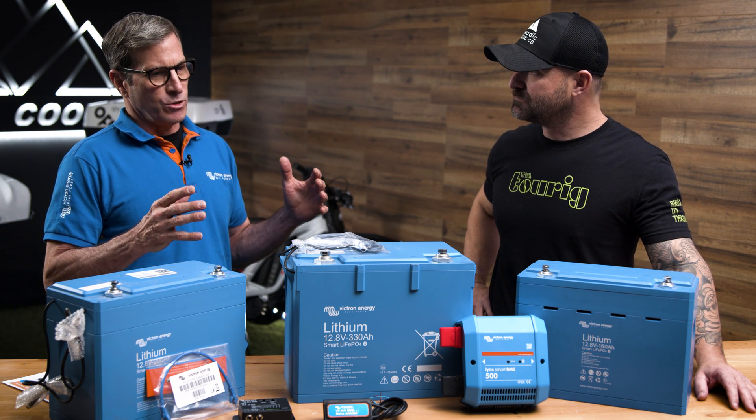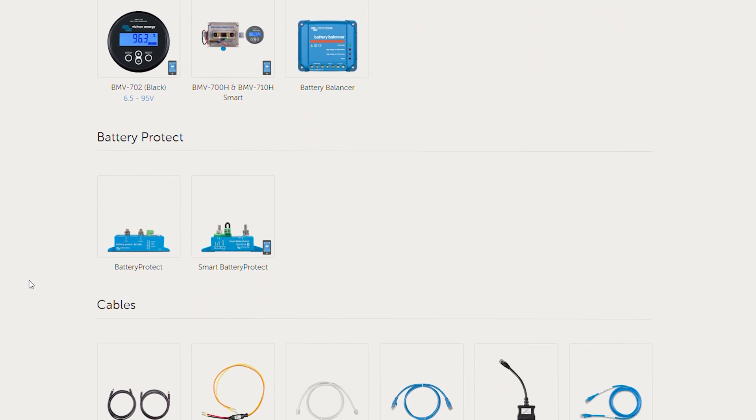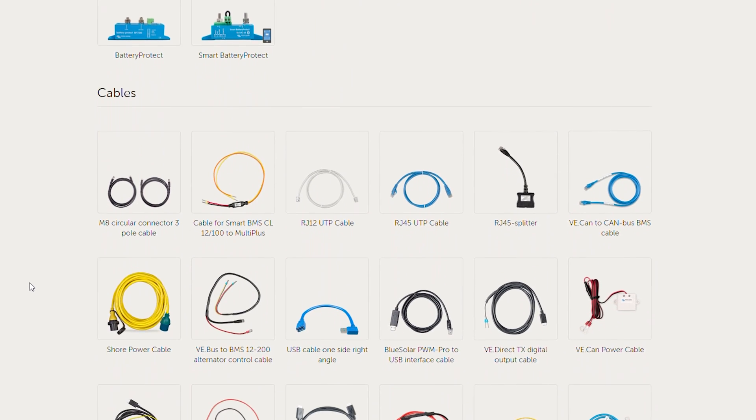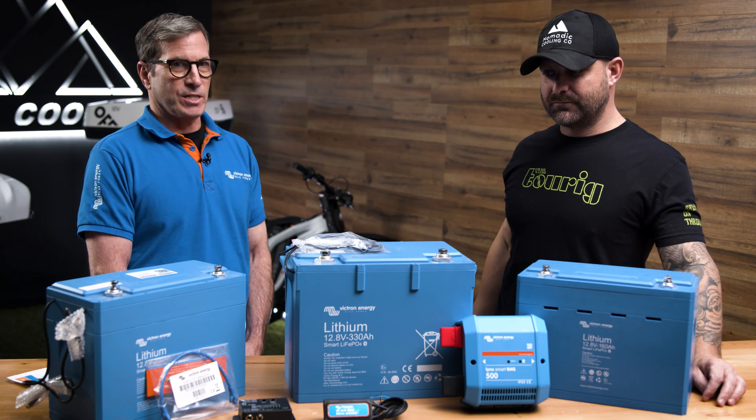What I like about Victron is you can customize a system catered exactly to your application. Today we have over a thousand SKUs and quite a few options in your build for off-grid and autonomous systems.